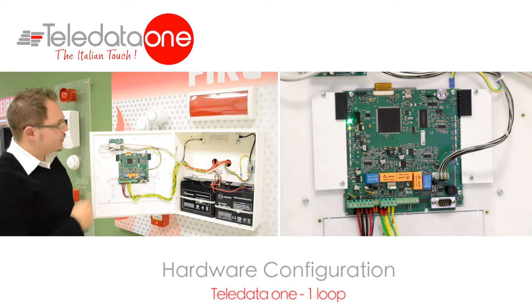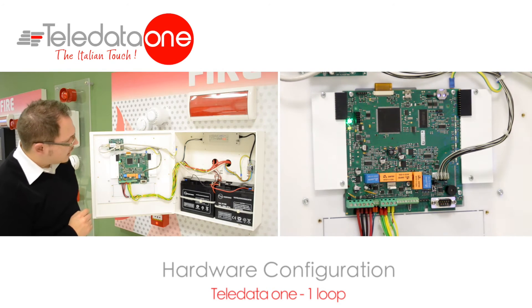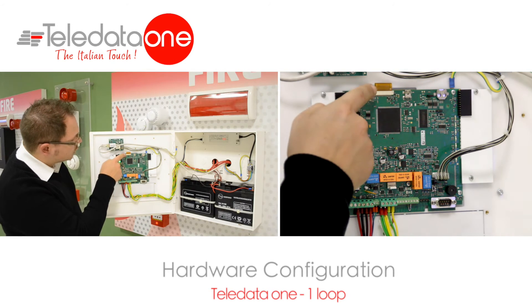On the top part, we have the LAN card that is connected with this cable to this connector. If, in your panel, you have to install even a one ring card, it will be installed onto this connector here.